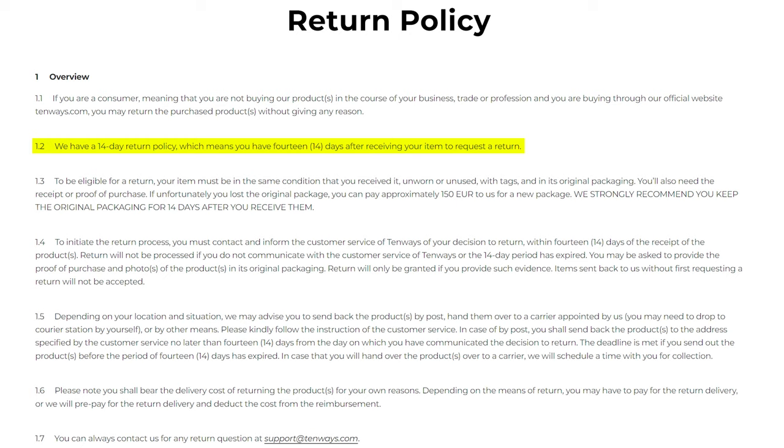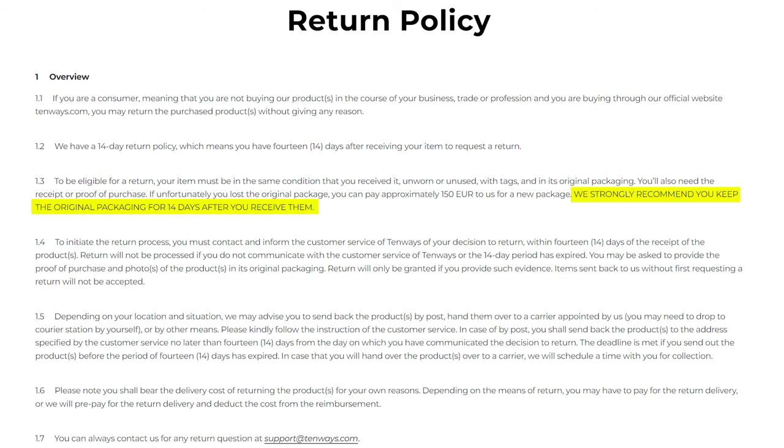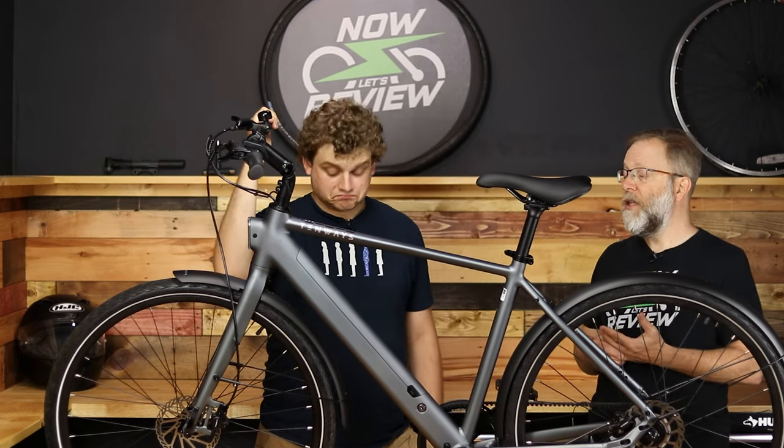Tenways gives you a 14-day trial — I think that's really smart. When you get the box, save all the packing material in case you don't like it, so you can ship it back. It comes with a two-year warranty as well, and in the 48 states I think it's two-day free shipping.